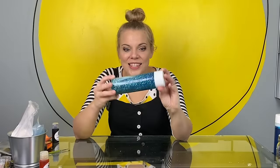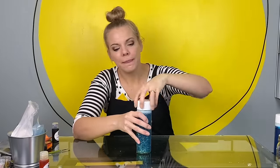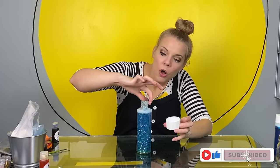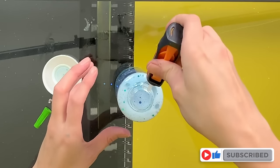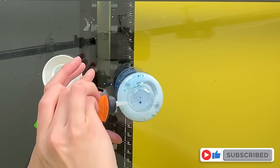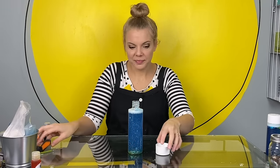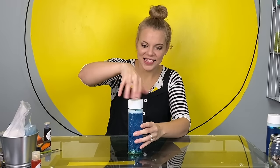Once you've decided that this is how you want your bottle, take off the top, put super glue all the way around the edge, and put on your top for the last time.